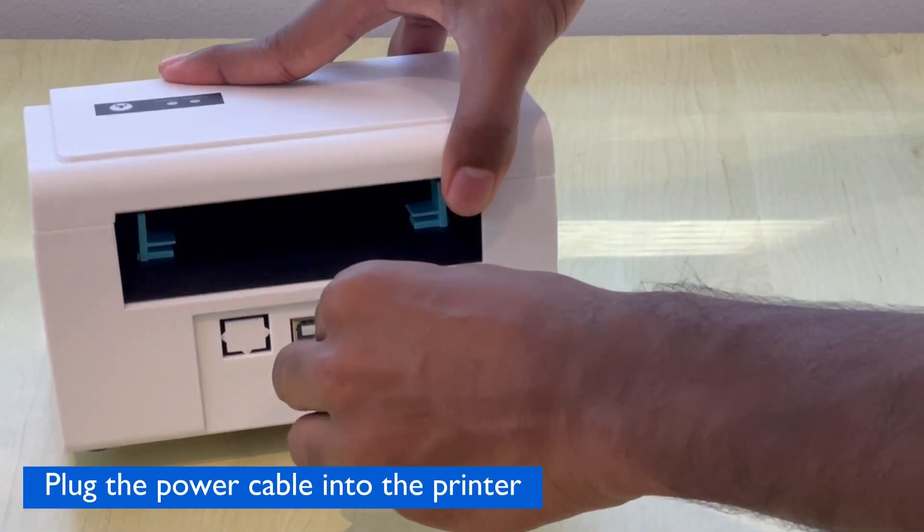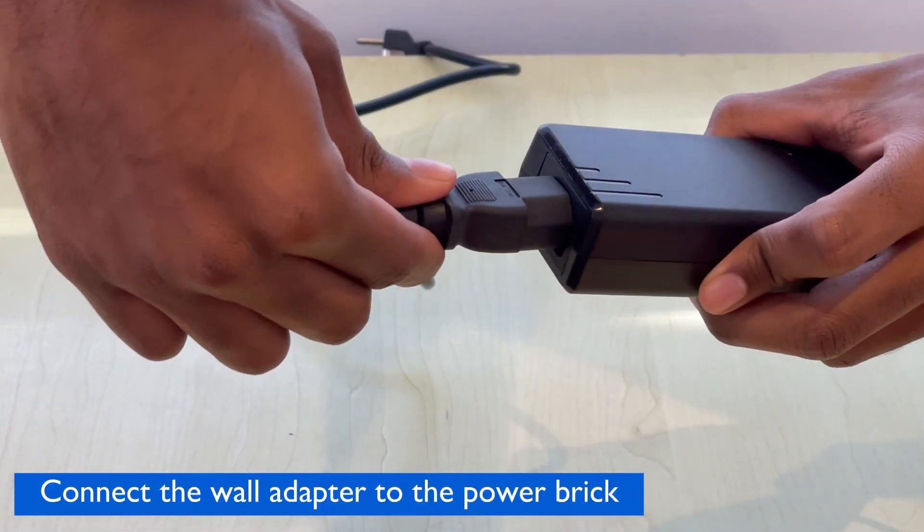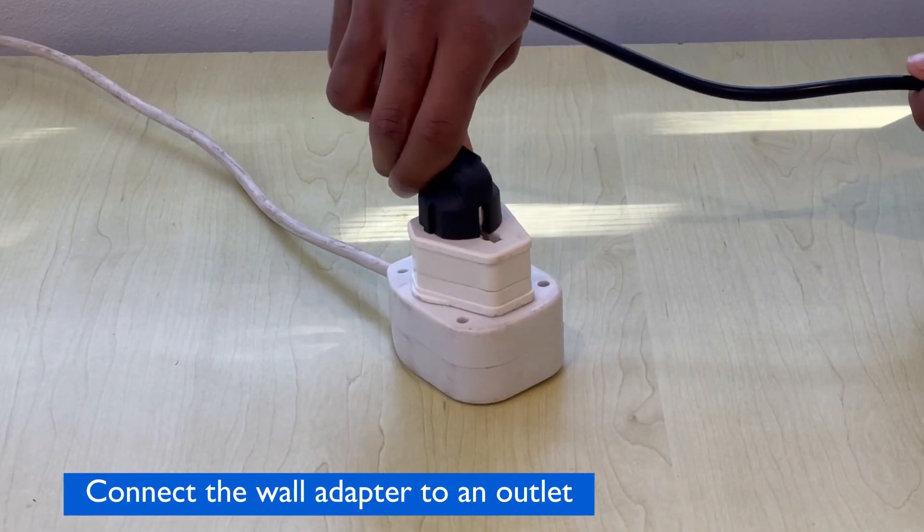First, plug the power cable into the back of the printer. Next, connect the wall adapter to the power brick. Then connect the wall adapter to an outlet.